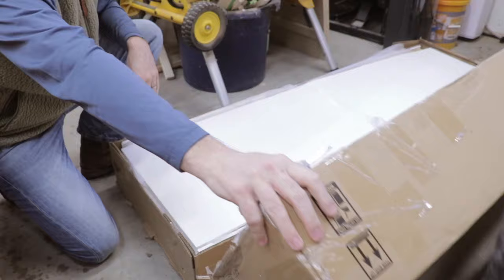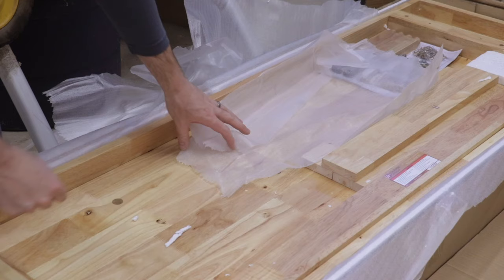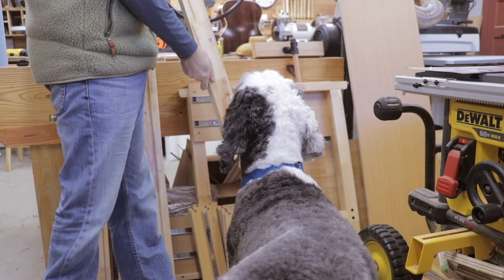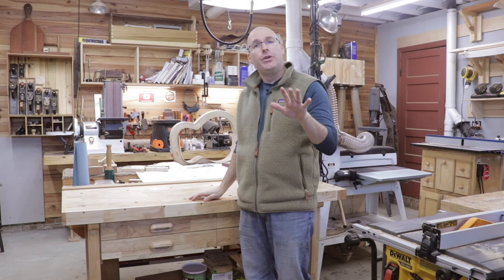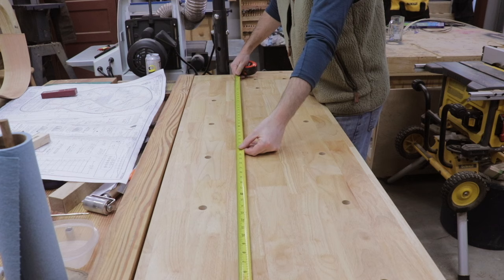This is the Harbor Freight hand tool workbench and the majority of it, including the top, is built from hardwood. I paid $149 plus tax for this workbench. Included in that price is the work surface, the four drawers, the shelf at the bottom, and you also get an end vise.